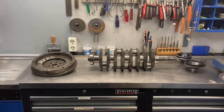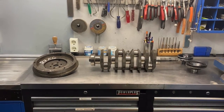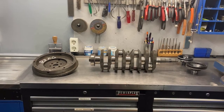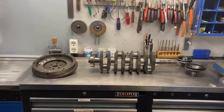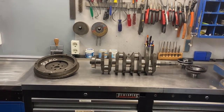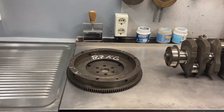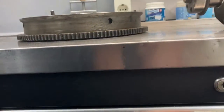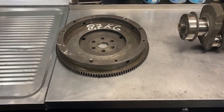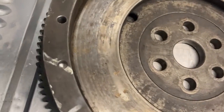My intention was to send out only the crankshaft, have it balanced, and later purchase a lightweight flywheel, assuming that these expensive lightweight flywheels would be perfectly balanced. But the machine shop wasn't having it and they insisted I send out a complete set. So I took a flywheel I had laying around — one I had modified in the past by removing some material from the outside. Because of this I thought it would need a lot of adjustment, but they only had to drill out these two tiny holes.